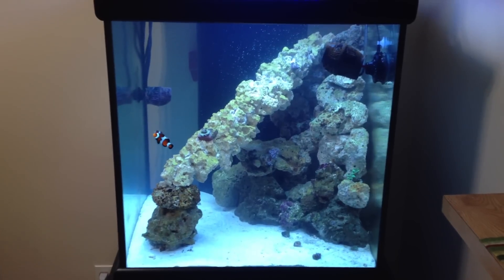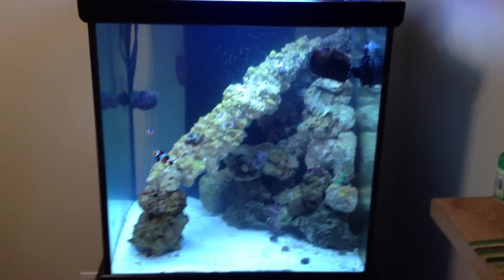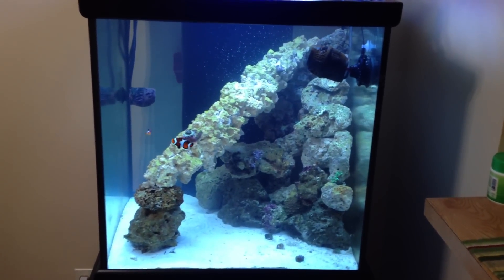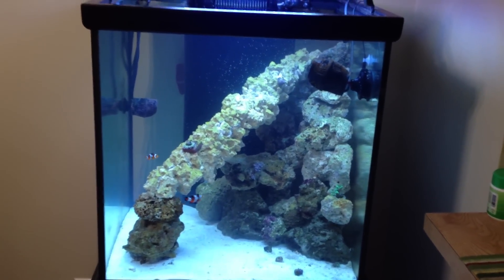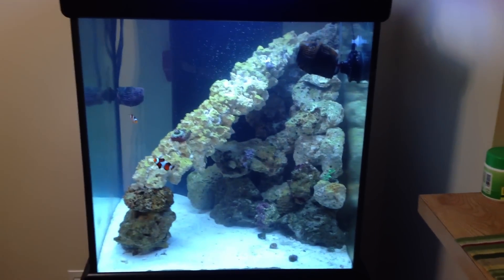Hello YouTube. I know it's been a long time since my last update. About three weeks or a month ago, I said I was going to do another update on a Friday when I got more of the live rock, but I ended up not getting the live rock for about two weeks, so it took a long time to get all the rock into the tank. But it's all there now.